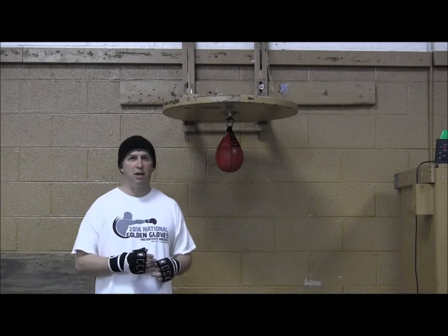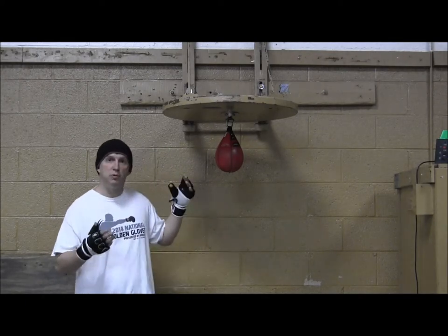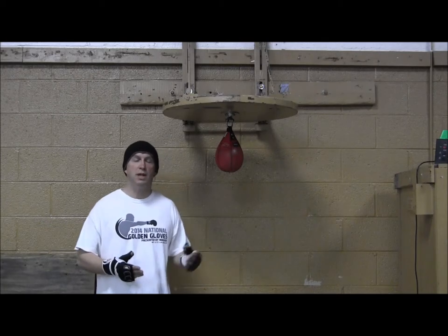Hi, I'm Coach Rose, and today let's talk about the Speed Bag. The Speed Bag is a valuable tool — it helps you with your hand-eye coordination and your hand speed.